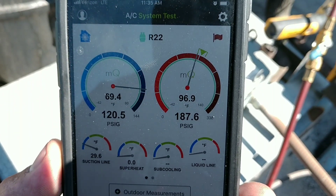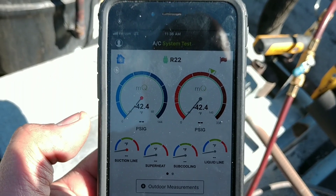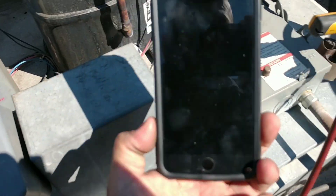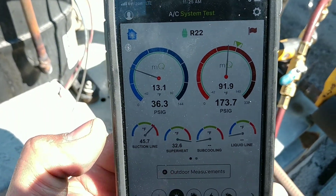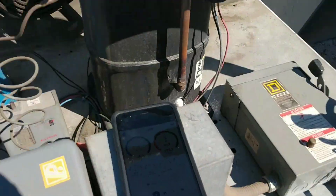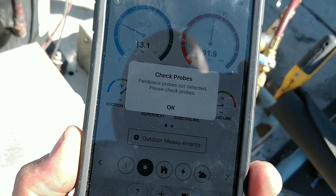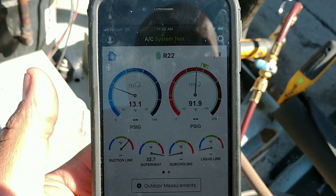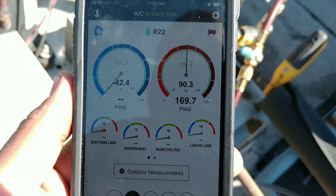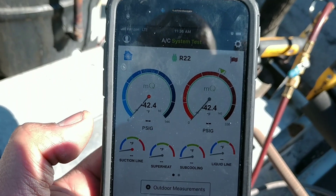There we go again — the probes dropping out. Personally, I still prefer my analogs. Still got a flashing sight glass, so still going to feed some refrigerant to it. Just got to keep on monitoring your pressures, saturation, and superheat, and bottle feed it slowly so you clear that sight glass. Make sure we are not overcharged. Usually the probes bounce right back — there they are. Head pressure is looking a lot better.